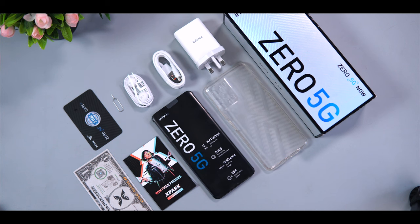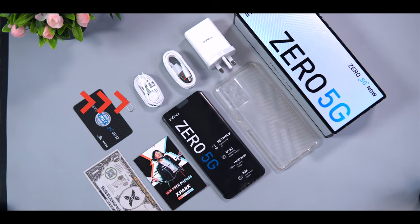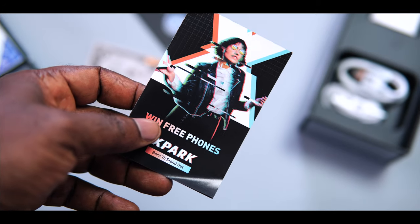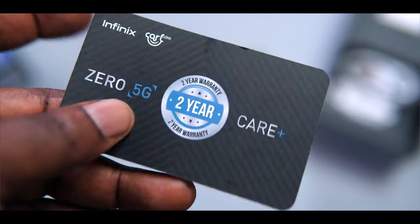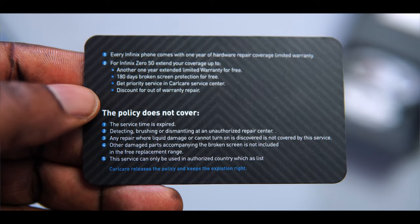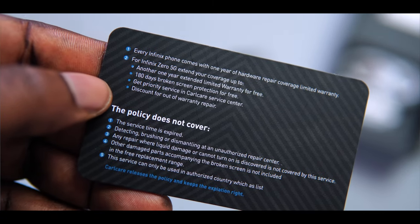First, let's start with what you get out of the box, which is quite interesting. You're getting the device itself, a 33W fast charger, a transparent silicone case, the earpiece, a SIM card remover tool, an X-club registration leaflet, and an X-pack leaflet where you can download the app, register and win a free phone. There's also a 2-year warranty card, which is actually a first for any Infinix device. And the most interesting part — you get 180 days of broken screen protection for free, meaning if your Zero 5G screen is broken within 180 days of purchase, replacement will be done free of charge.